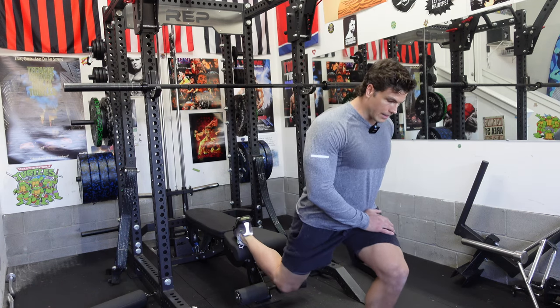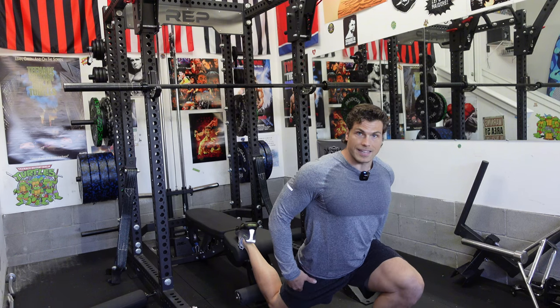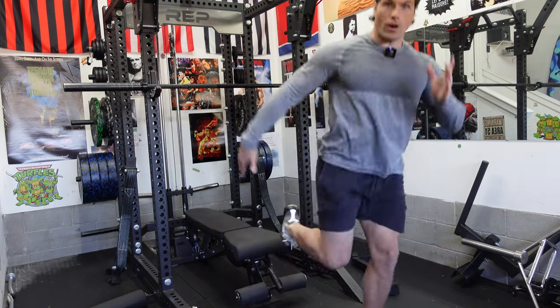You can even get a positive shin angle — meaning getting your knee a little more forward — which simulates that sprinting position and that quad drive.